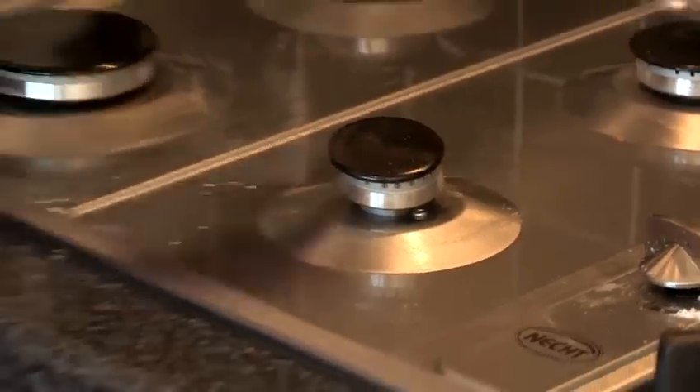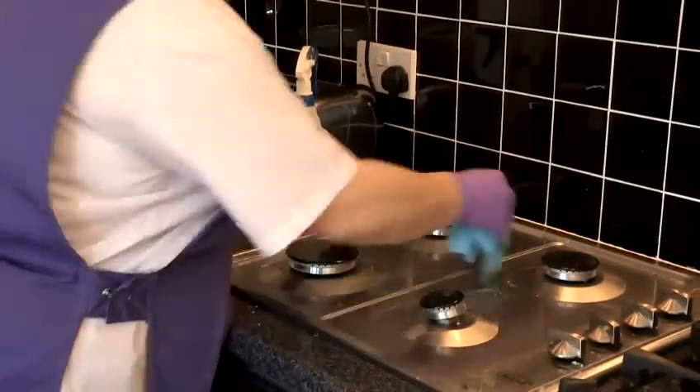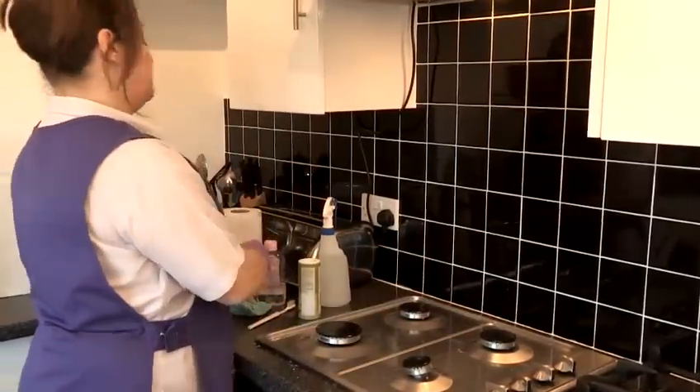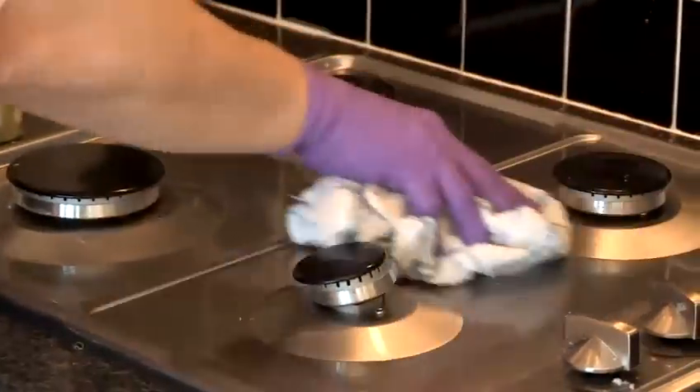Then wipe like that. Make sure you remove all your vinegar and your bicarbonate of soda. Then using a tea towel, just dry off like that.